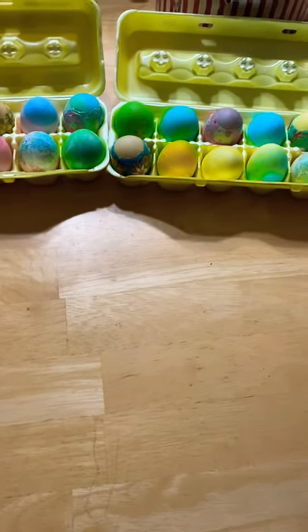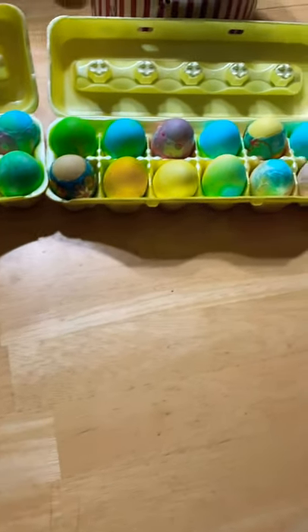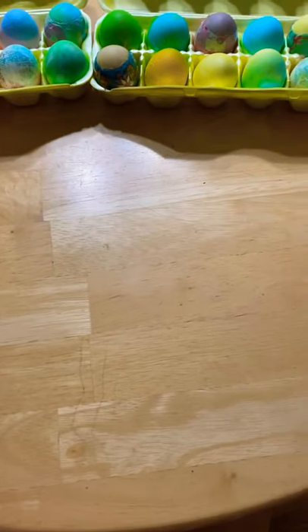Hey guys, it's Pinky Swirled, and tonight we decorated Easter eggs because it is almost Easter. And if you don't celebrate Easter, come look at these pretty eggs anyways.